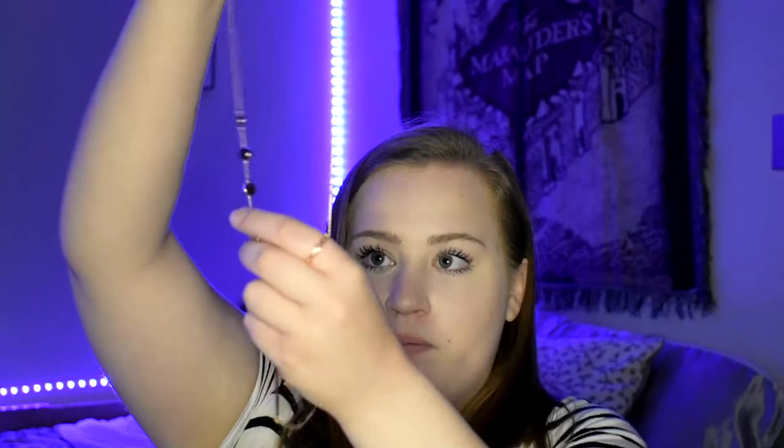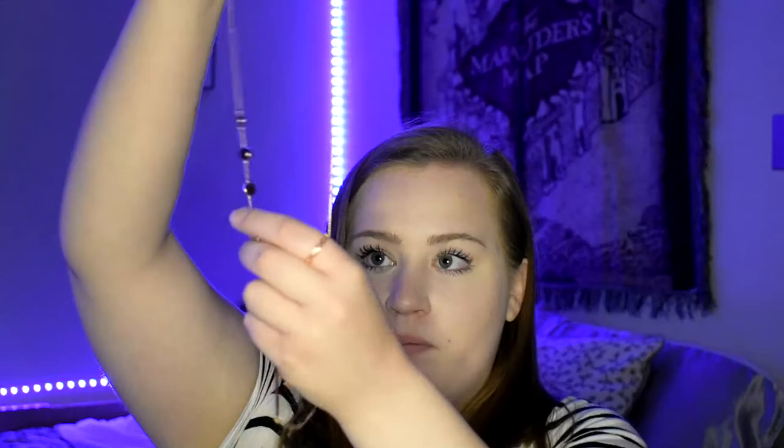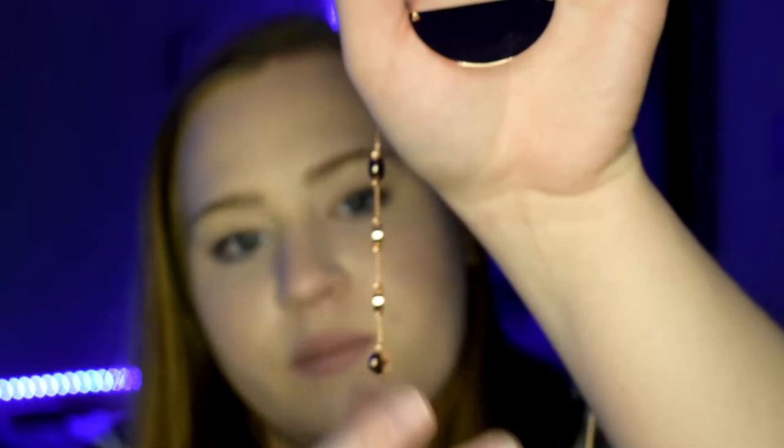The second necklace is actually a lot longer than the other one. On the edges it just has those little golden circles, and then it has this little half moon at the bottom. Let me zoom you guys in for this — there's the little half moon and all of the little circles.